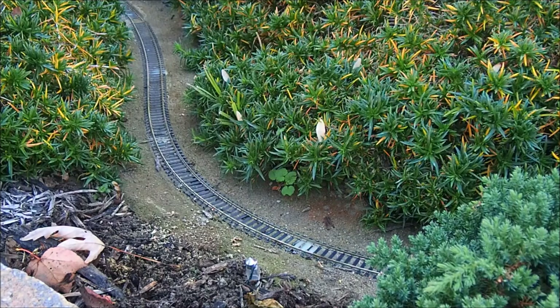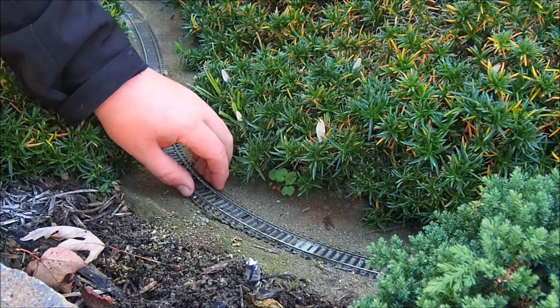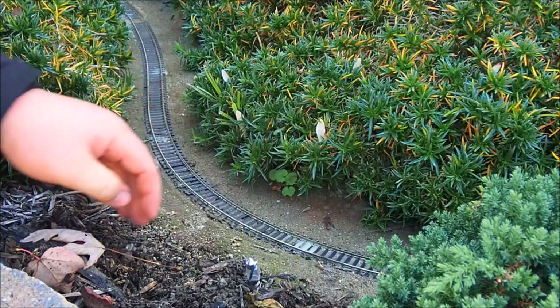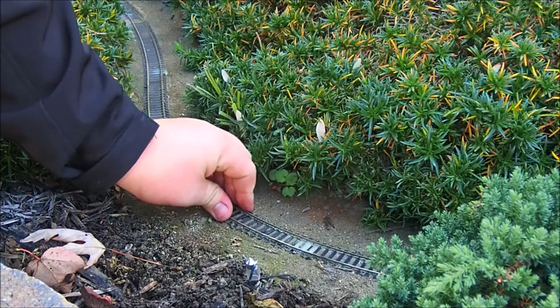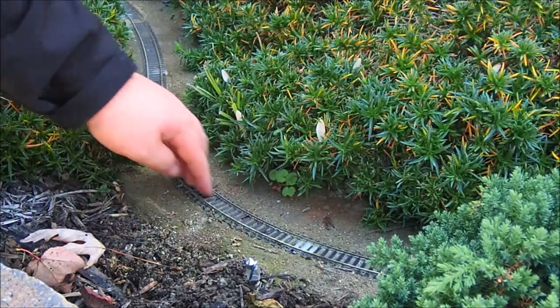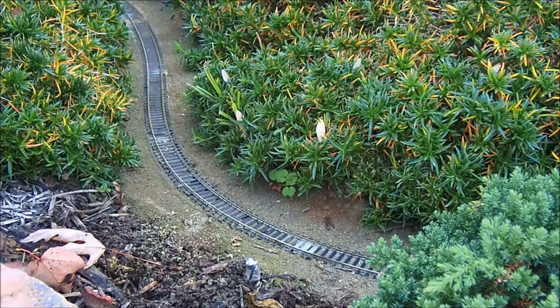I've got a spot in this front curve where the ballast has started to come loose and the track has shifted just a little bit. I want to get that set back in and sealed up before winter, before water gets down in there, freezes, cracks, or makes it worse. This is the first time I've had to adjust any of the ballast in seven months, so that's actually a pretty good maintenance record.